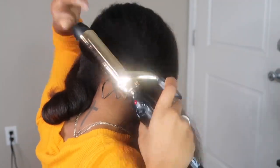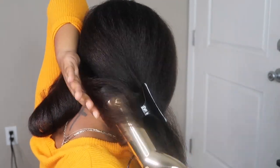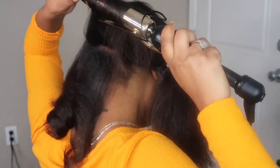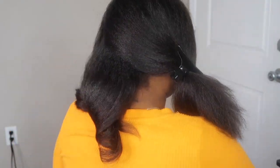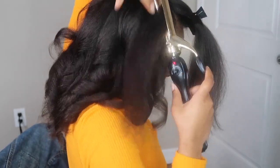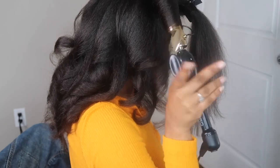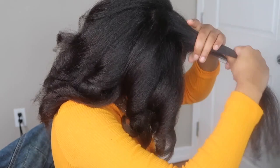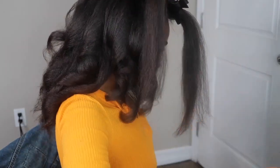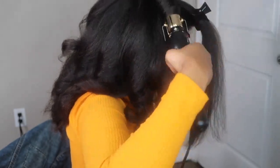As I made my way throughout my entire head doing these barrel curls, they were turning out pretty cute. I thought I had did it with this one — they were coming out really cute, my hair seemed like it was getting straighter. I didn't see the poofiness anymore, so I decided I'm not gonna wrap it this time — I'm just gonna leave it how it is and let it do what it do.